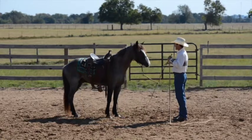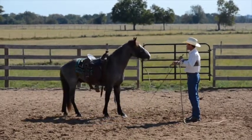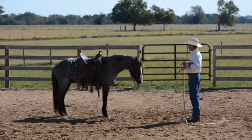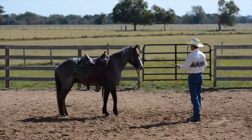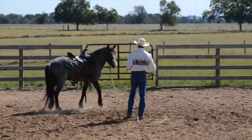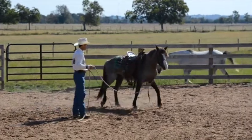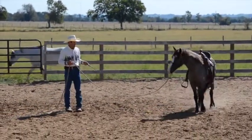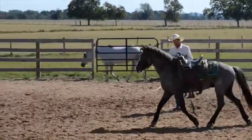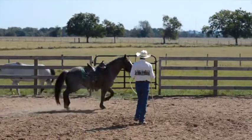I'm going to ask him to back on and out, and bring him out into the circle. We're looking for three things: forward rhythm, maintaining a circle or the line of travel, and then the third thing is whether the horse is bending through his body and using himself well.